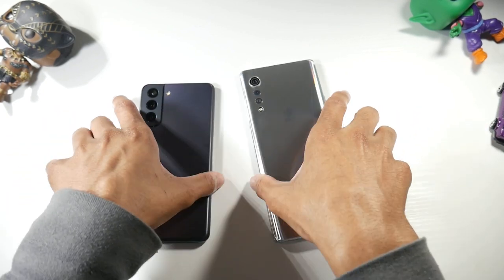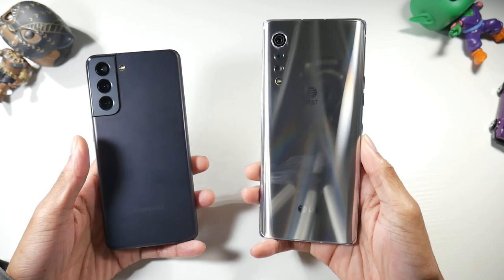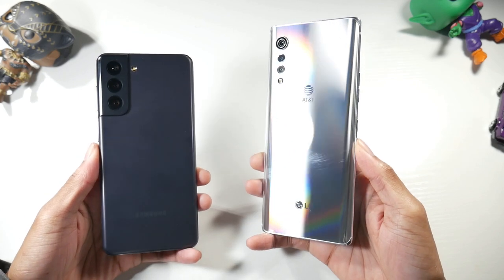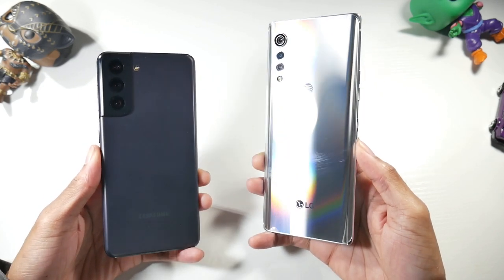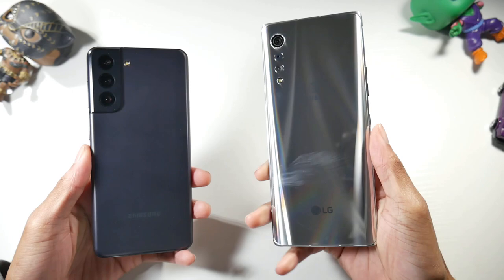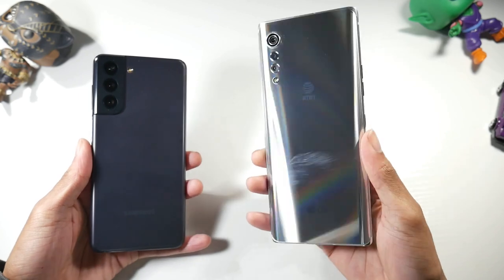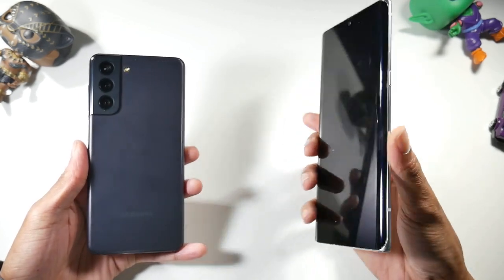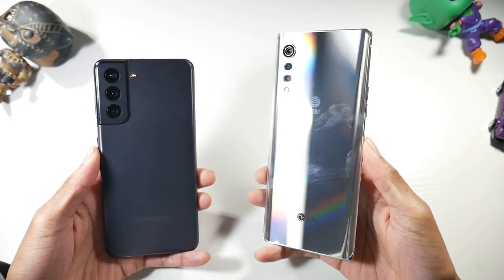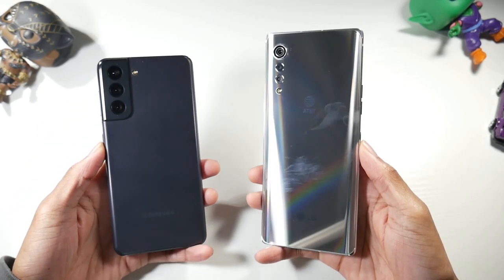Picking both phones up, the Velvet is a glass and metal phone. It's kind of like a mid-ranger plus — not a true flagship because it doesn't have an 800-series processor — but definitely a little step up from a mid-ranger. Hardware-wise it's a very thin glass and metal phone with a curved screen up front that gives it a really premium feel, and a very unique design, especially with the camera module's little water-drop descending setup.